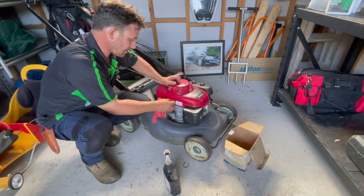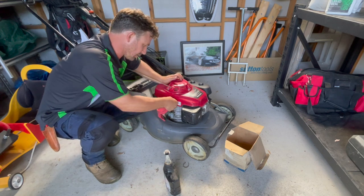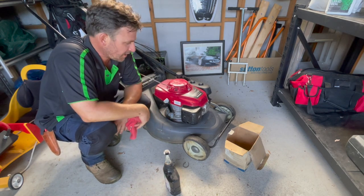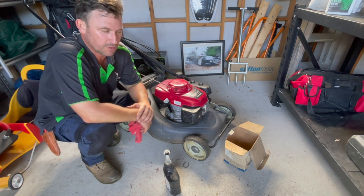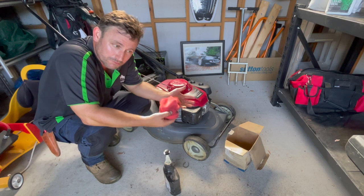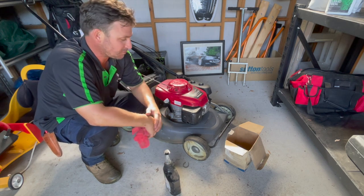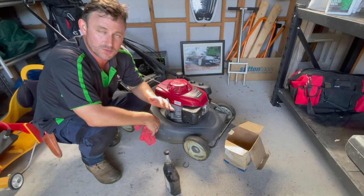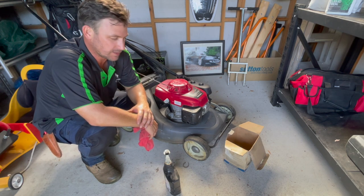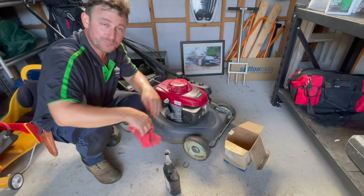Just to finish up, I always give the area a little clean and tighten that back up. Look after your equipment and it will look after you. Back when I was working in a mower shop, people would come in all the time saying their mower, brush cutter, chainsaw, or blower wasn't working. I'd ask when they last had it serviced and they'd say two or three years ago — and nine times out of ten, that was why. It needed a new filter, a new plug, new oil. It's really important to service your engines at least once a year.